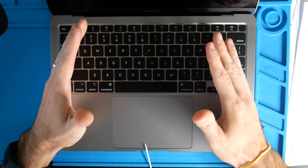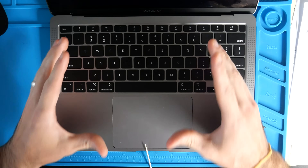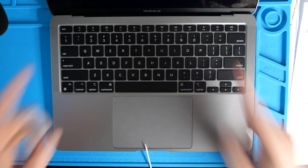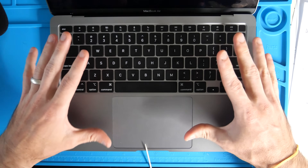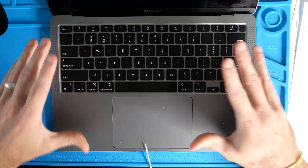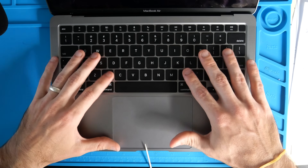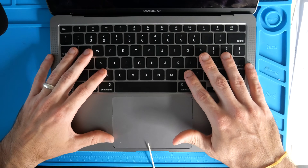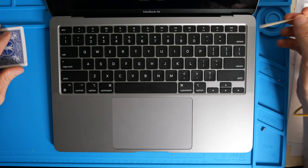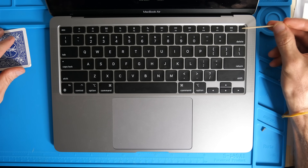How's it going everybody, my name is Eric, and in this video I'm going to show you step by step how to clean and remove keys from your MacBook Air. This is the M1 MacBook Air, but it's also going to work with your M1 MacBook Pro, your 2019 MacBook Pros, and lots of different computers that use the same keyboard mechanisms. We're not going to be removing the Touch ID — that is not part of this tutorial.